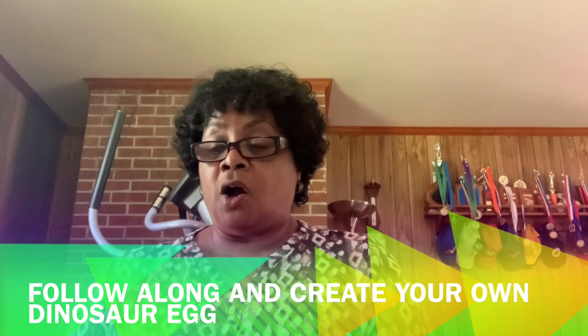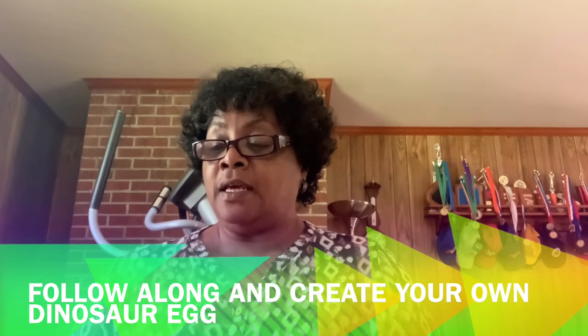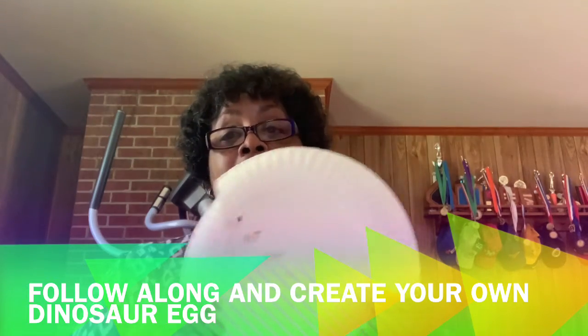Now once you color all of that — you color your dinosaur head, your feet, and your tail — you can even color the dinosaur egg if you like.